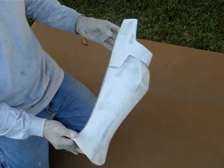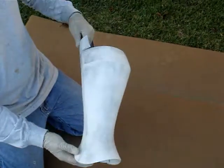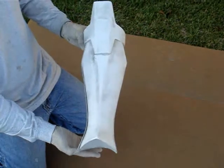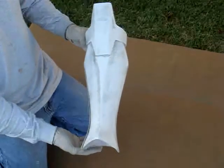So I've sanded off the gray area, leaving behind some of the gray to give the shadow effect and the worn look that we see in the animated series. So this is the shin.